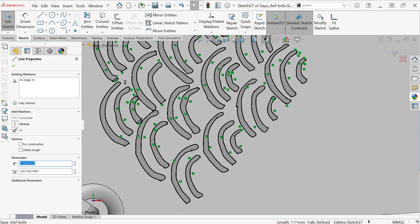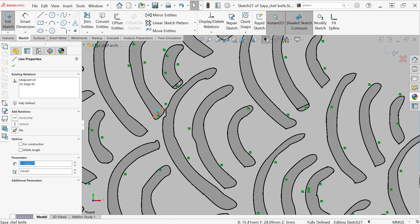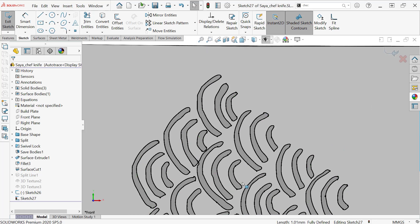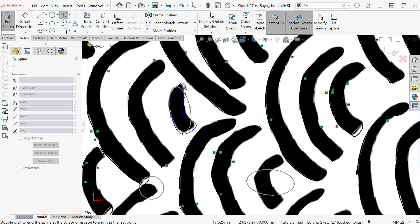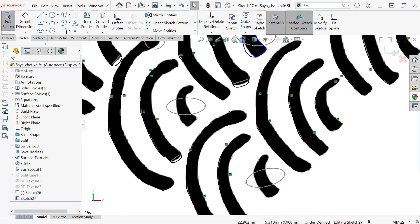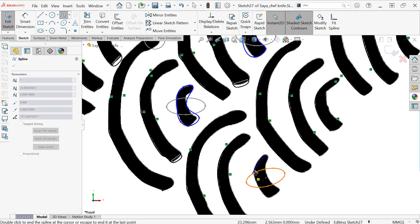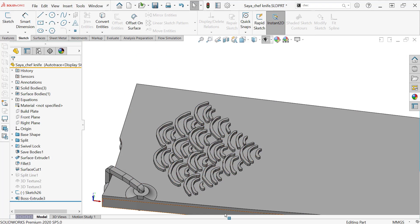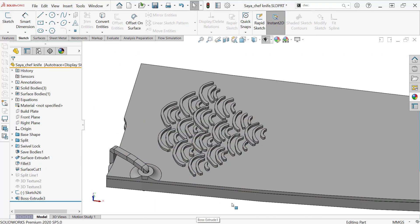There are some spots that were completely missed, so I have to go in and trace over the image with splines manually. This is fully manual work at this point, just to get a couple of extra bits. Otherwise, extrude up — and that actually looks pretty good at the end.